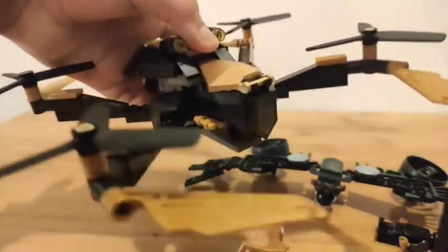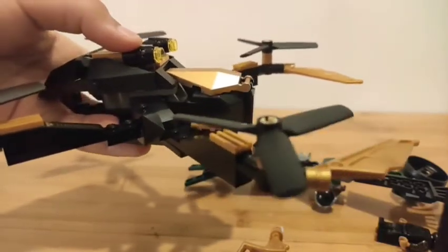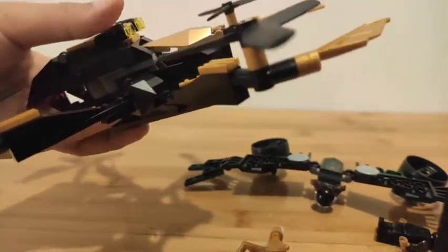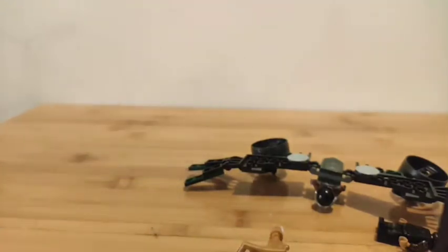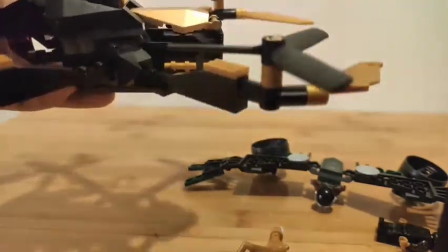Next, let's check out the drone itself. Here's the drone. You could shoot studs from it — let's try that out. Yep, that's a piece I'm never going to find again.